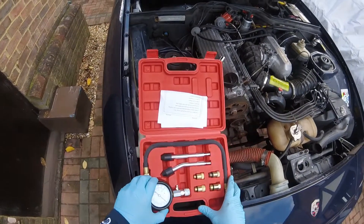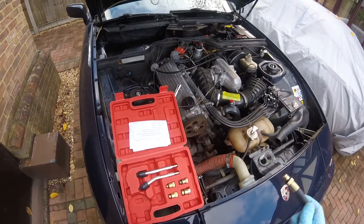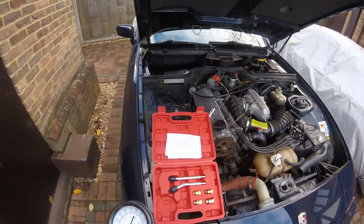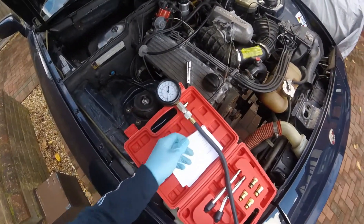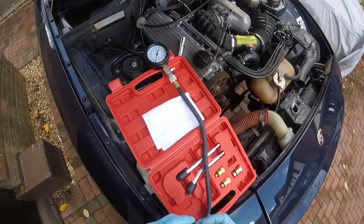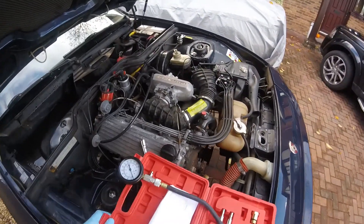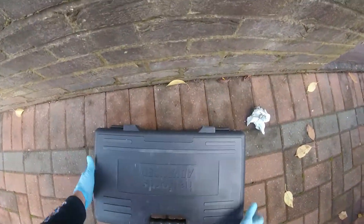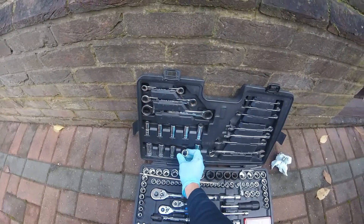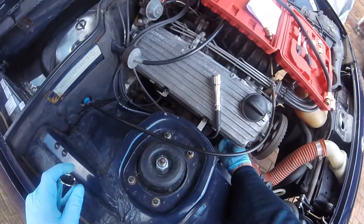So this is the compression test kit — it comprises of a gauge, as you can see, and a pipe which just fits nicely into the gauge. On the other end you have the ability to fit different size threaded socket ends. What you need to do is take out your spark plug on the engine that you're going to do the compression test on, match up the thread with the spark plug thread just to make sure it's the right size, and that you don't get any problems trying to fit the wrong size into the wrong threads on your engine head. Once you have found the right size, you should get a nice snug fit into the head itself, so when you crank the engine over you will get a good reading from the compression test from the cylinder.